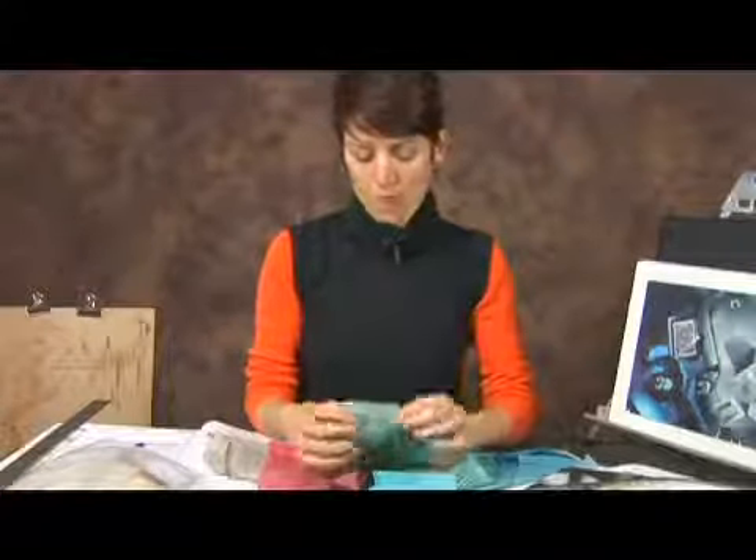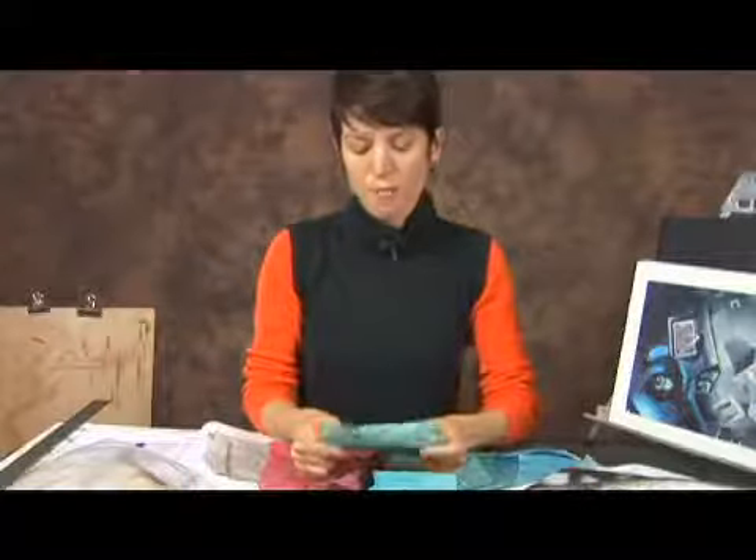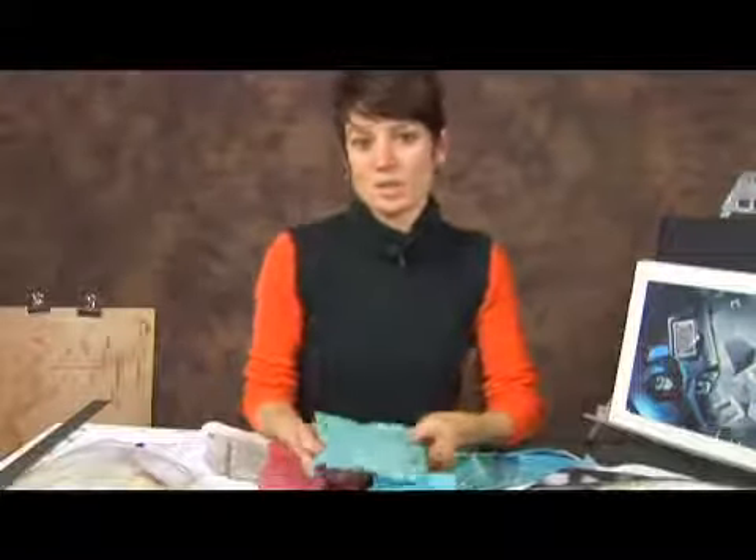You want to make sure that the fabrics are porous enough, thin enough, and able to be cut into intricate details such as paper is.